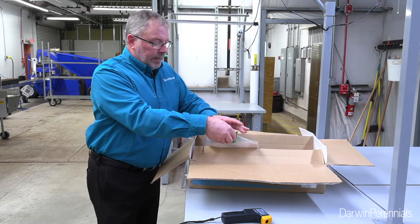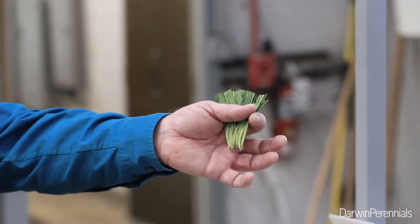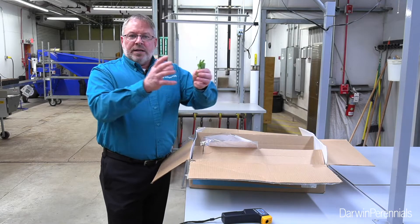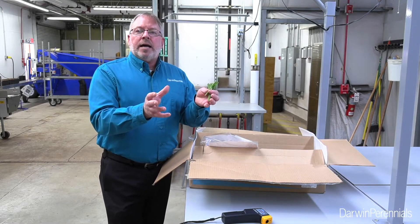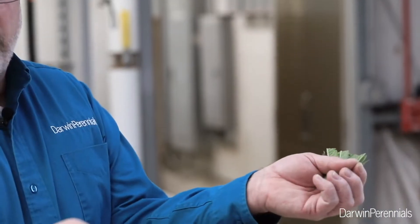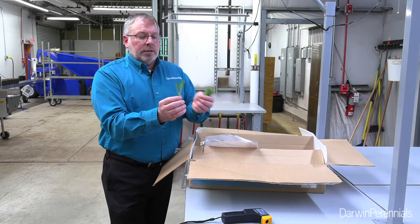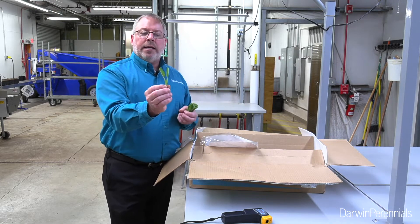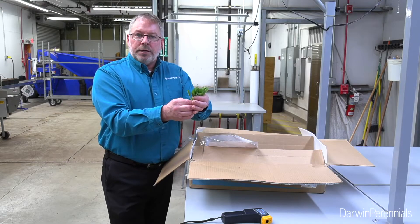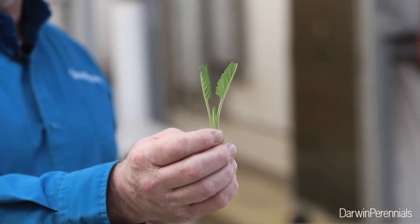As I unpackage my cuttings, they're nice and neatly organized within the bag. One thing I don't like about salvia is when you see really big leaves on the cuttings — I can see these have been trimmed off. They're sticking upright versus laying over flat, where we can tend to have issues with those leaves landing on the soil. This spec looks really good. The cutting color looks good, which is sometimes an issue with Salvia nemorosa. So I think these are going to stick and propagate very well for us.